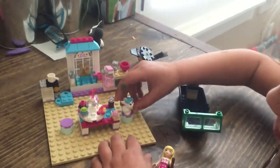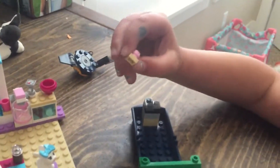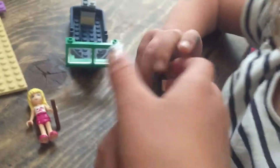And put her back on the chair, and this can get off, and this can get off, and this can get off, and that can be the under thing.